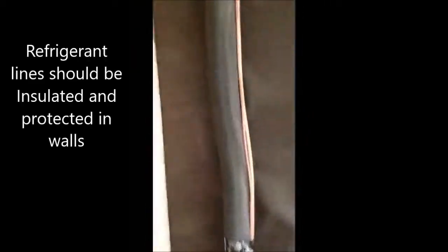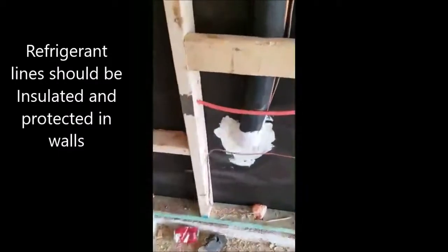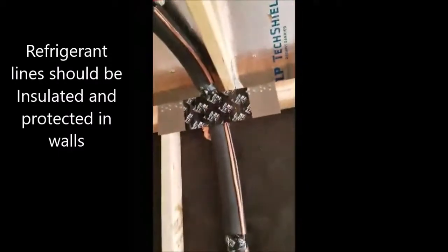Here we have a ground wire that's part of the electrical system, and here are our refrigerant lines coming in. They did a nice job masking that — they put a nail plate there to protect it when they drywall it.